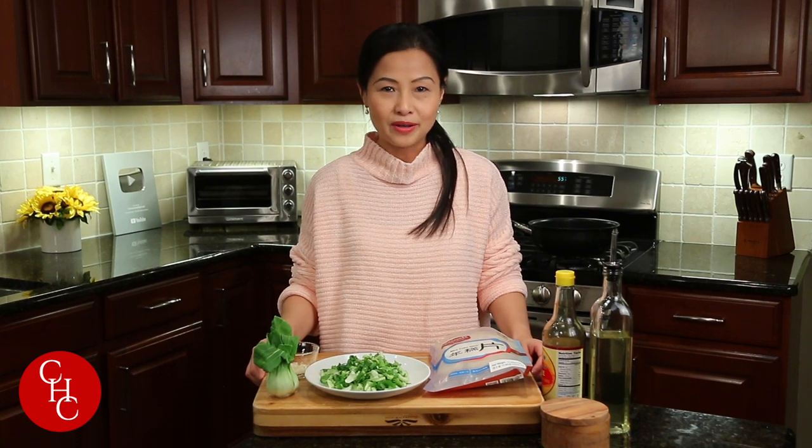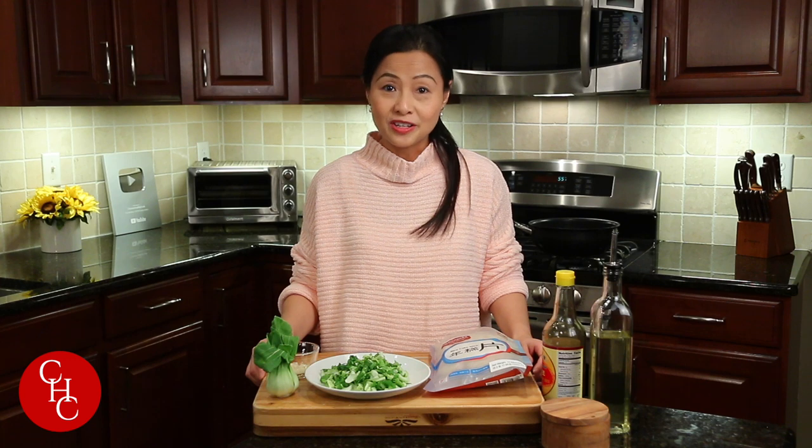Hi everyone! Today we're going to make a very simple and delightful stir-fried rice cake with bok choy. I made this for Chinese New Year's Eve dinner and also posted the picture on the community, and some of you guys were interested.